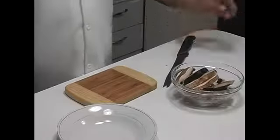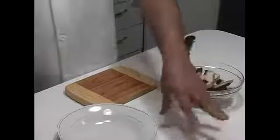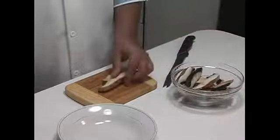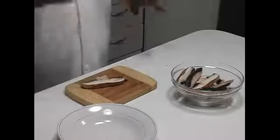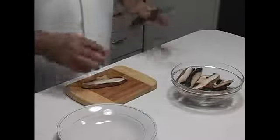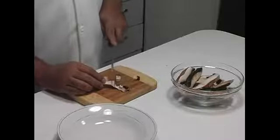The last vegetable we're going to prepare is the portobello mushrooms. Notice that we don't need a waste bowl here because we're going to utilize all of this. I want really, really small pieces of the mushroom. This is for personal taste — I don't like big pieces of mushroom in my pepper steak, I like small little pieces. So we're just going to finely dice.